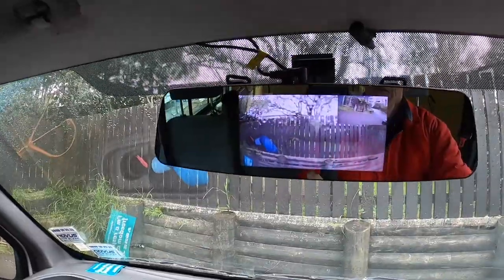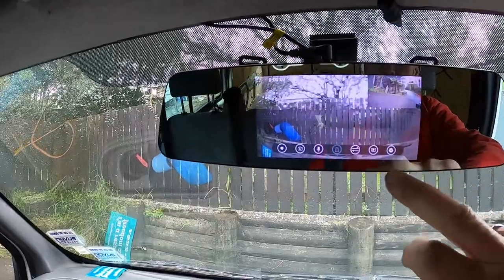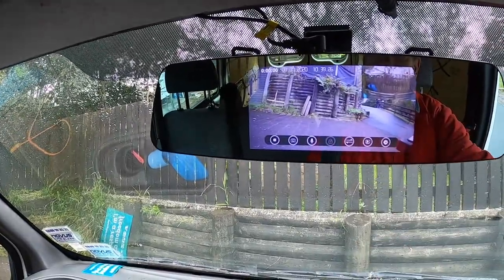Now I'm going to find out how to work the front mirror — there's a touch screen. There's the front camera. Swap. There's the reversing camera. Ignition off. Yee-haw!